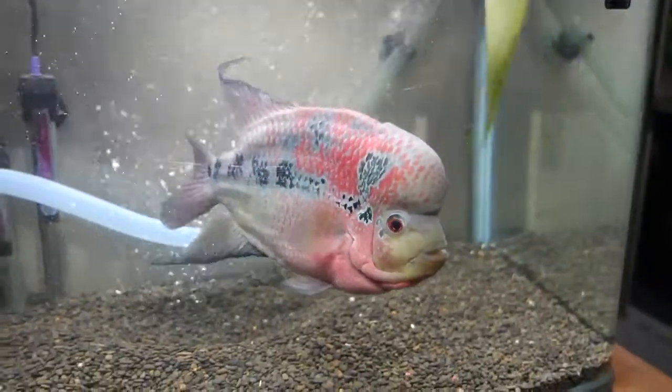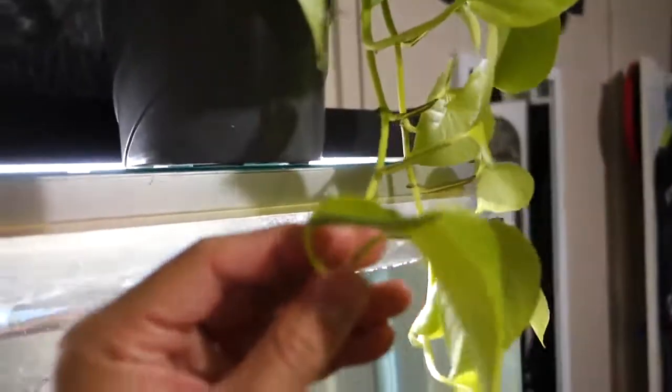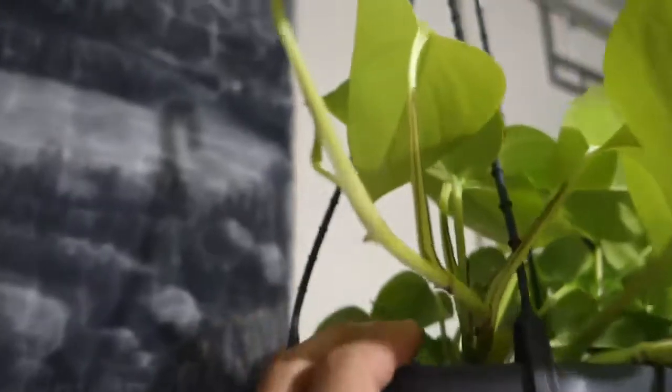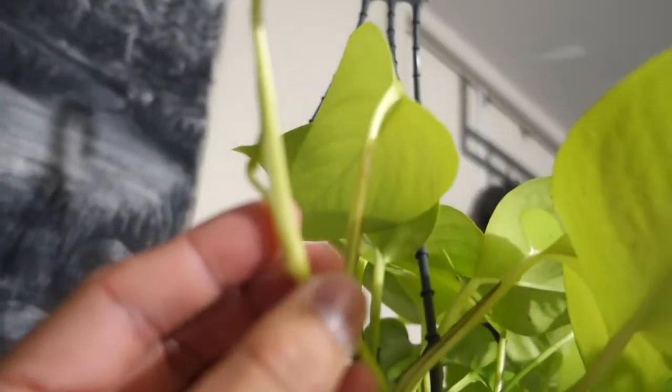Look at this one — the leaf is stuck here like this, and I've got another one down here. That's my fish by the way, a flower horn, and he's super friendly. So back to the topic: I've got one here and I have to help this one out because it's stuck in the leaf. I can see another one at the back here — sorry about the focus. So that's one stuck here where my finger is, and then another one stuck here.